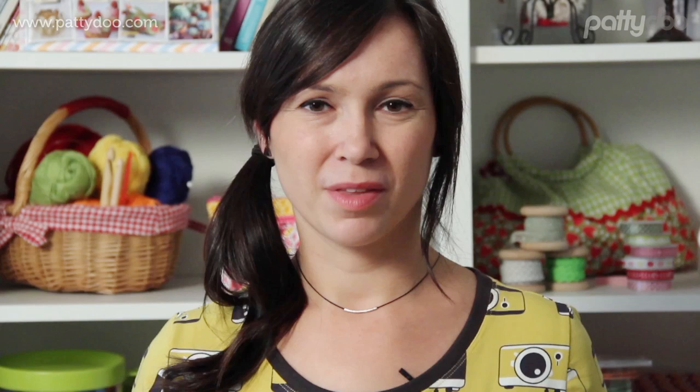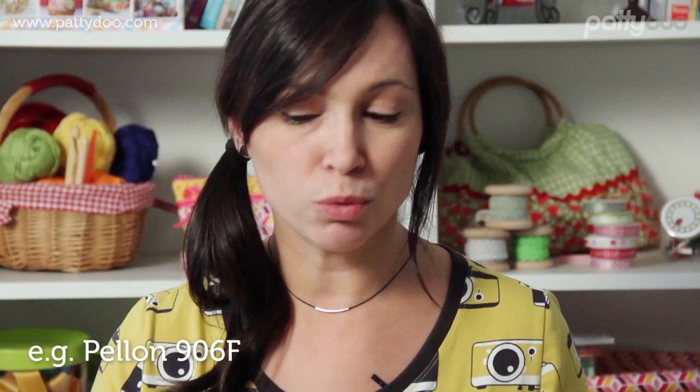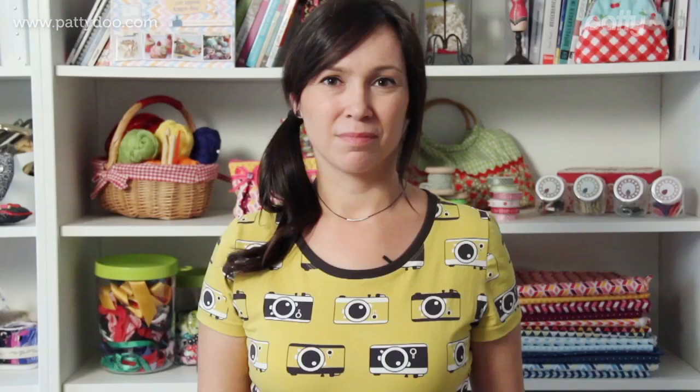On top of this we need two rectangular fabric pieces, one for the right and one for the left part of the placket. These can be cut from Jersey like I have done here and reinforced with an iron-on interfacing, but you can just as easily cut them from a woven cotton fabric. Click the link below for my website pattydoo where you will find the corresponding pattern and size specifications for the placket pieces.